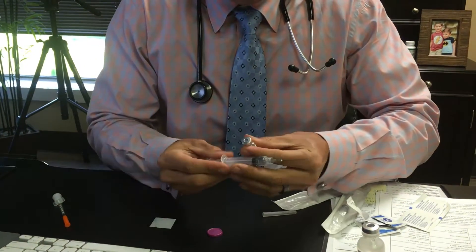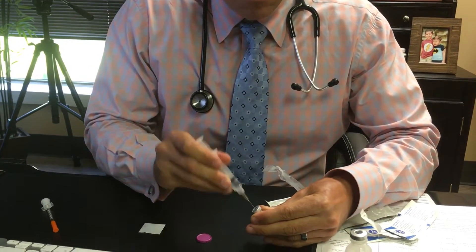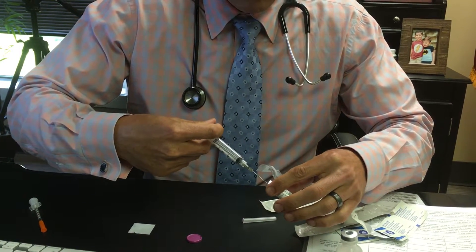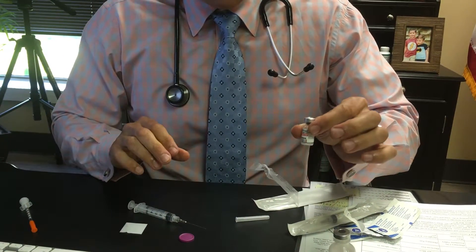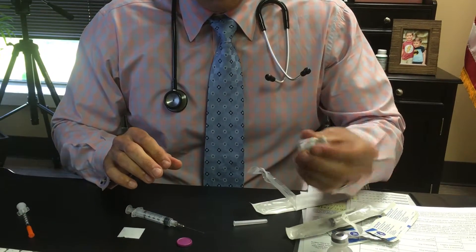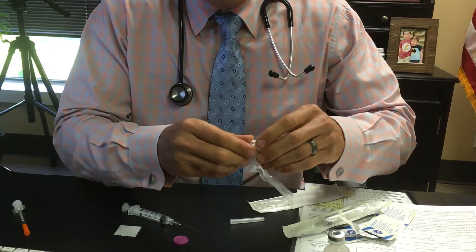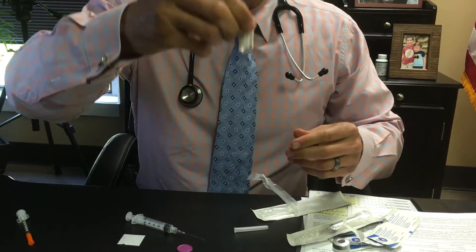Take your Omnitrope vial, stick the needle right in the center, and shoot that water directly into the Omnitrope vial. The key is you don't want to shake the vial — just roll it back and forth in your fingers. You can turn it upside down, tumble it, or roll it just like this, and now you can see that it is reconstituted and mixed.